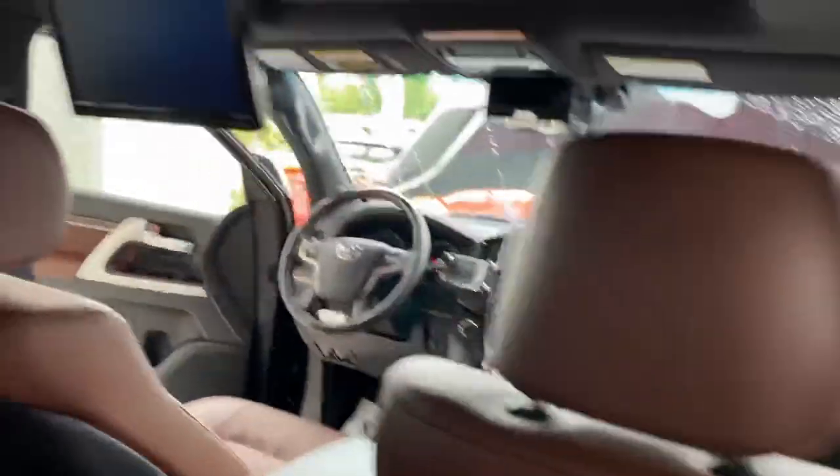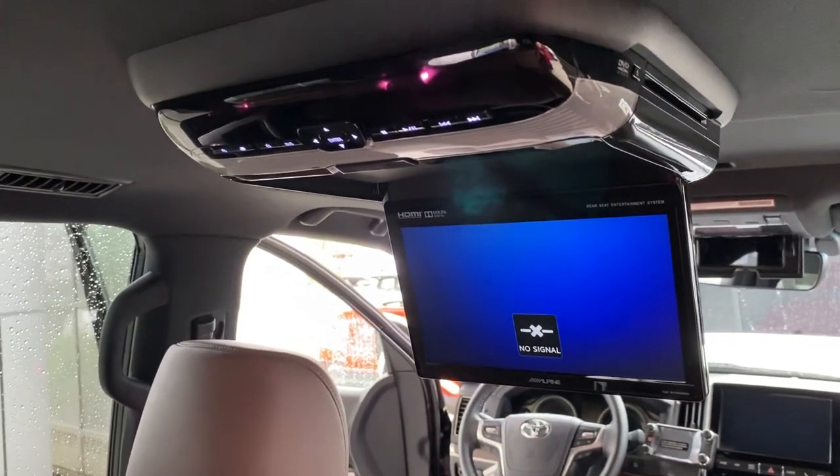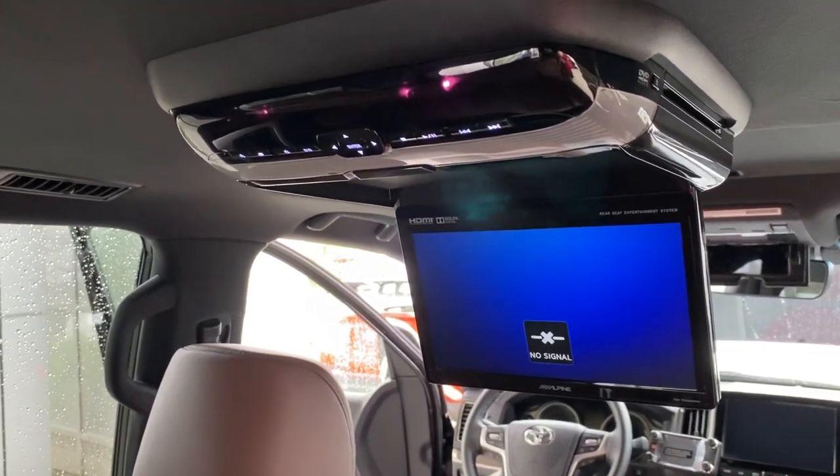I'm going to turn on the television. The Alpine screen should turn on momentarily — and there it goes. There's no signal to it because the Apple TV is not turned on yet.